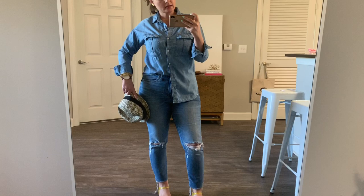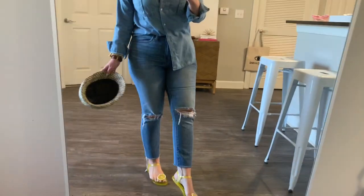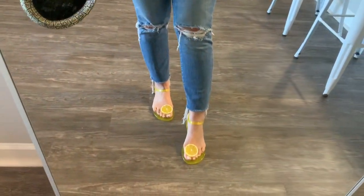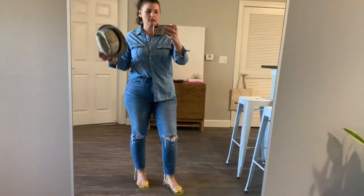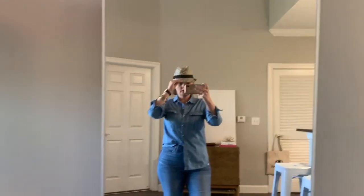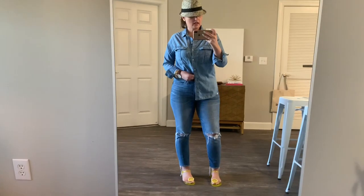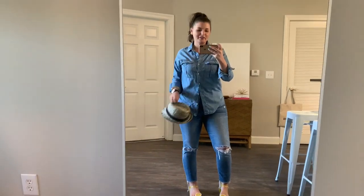Our first look is denim on denim. This is chambray paired with a medium-wash denim — actual denim — with rips in the knee, distressing, and a raw hem with a little distressing at the ankle. I've kept it casual with fun lemon jelly slides, a colorful handbag, colorful earrings. Hair in a ponytail — I think a straw fedora would be super cute with this. You can tie the top up or leave it all the way down, just however you're feeling.